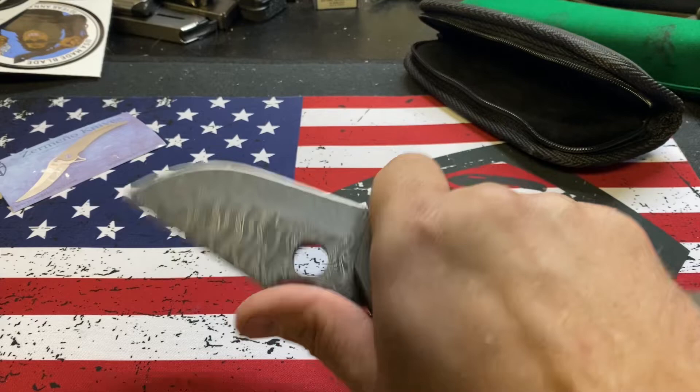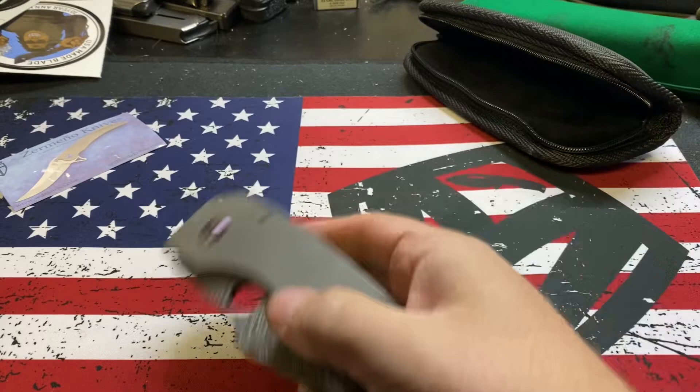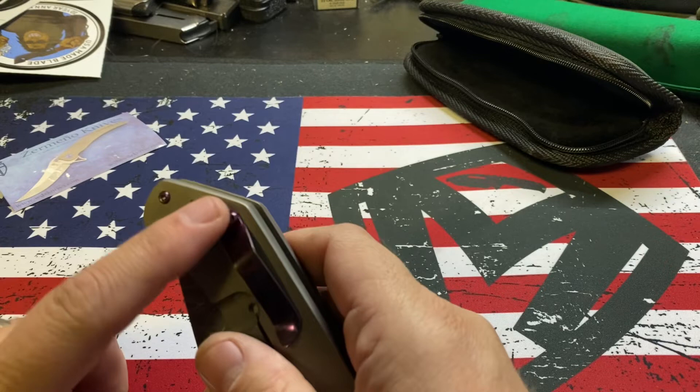In hand it feels just great. It kind of reminds me of a smaller fat daddy, just shape-wise. So this is the Zermino Tier — T-Y-R. Yeah, we'll carry it and let you know. God, that clip — that'll be hard to find a clip pattern for that that would match up. Maybe just a single one.